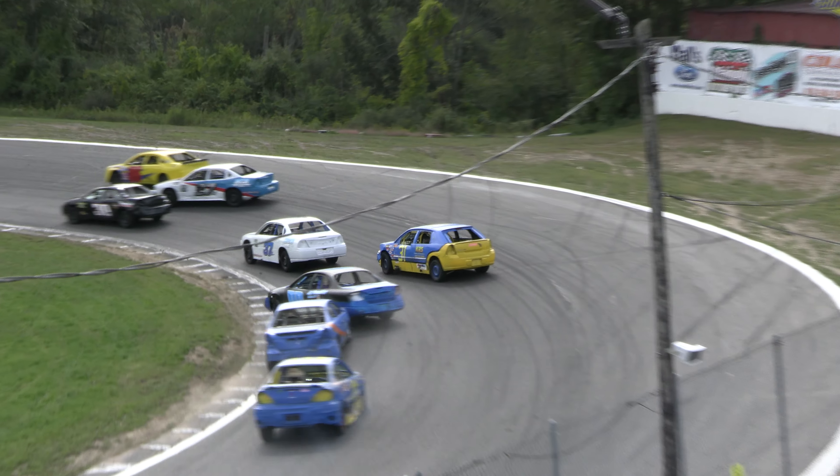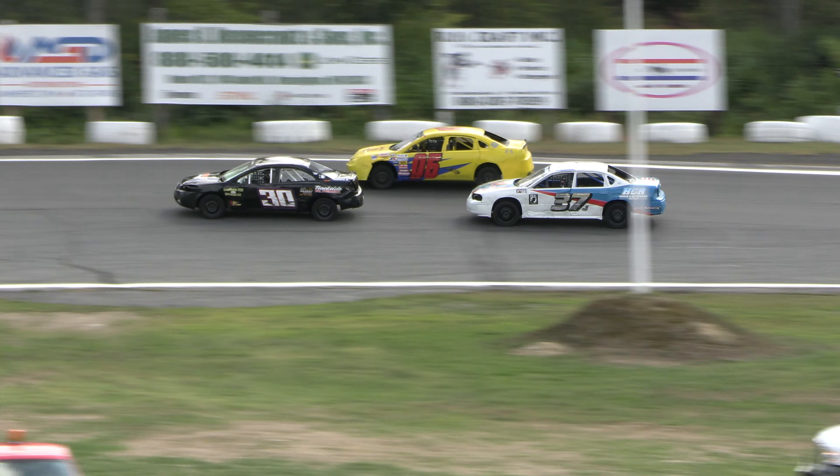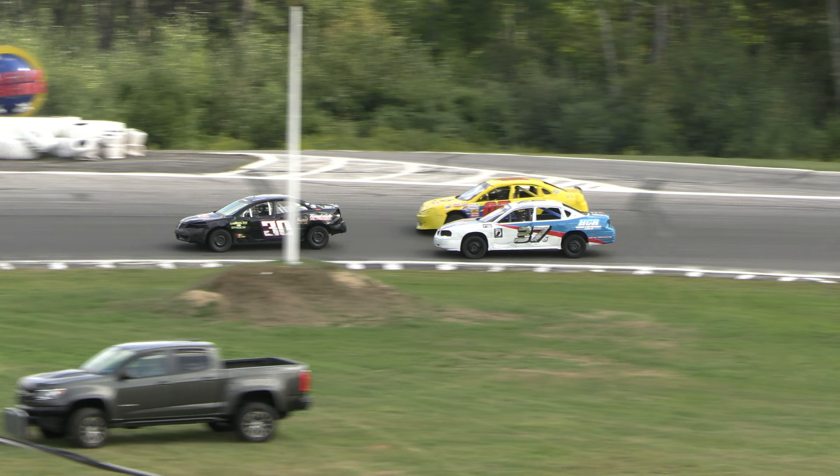Jesse James with issues in the 10X car, limping down the front chute. And Gilman goes around in the double zero. He keeps it going, we stay green. No caution flag on the speedway.